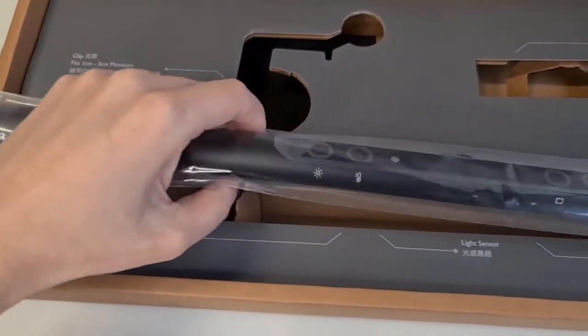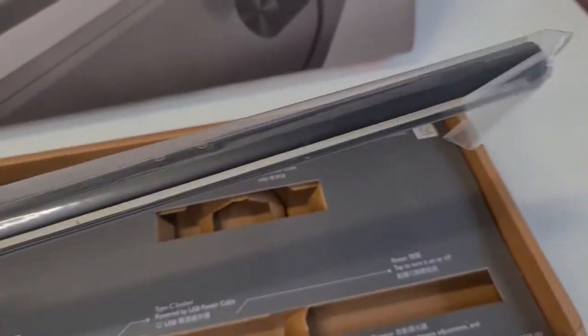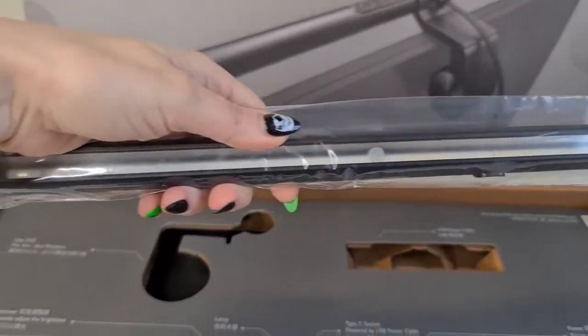Okay, let's see the next thing — we have the USB power cable. Now let's take out the ScreenBar. This one is really, really light, so that's perfect because it won't be heavy on the screen.